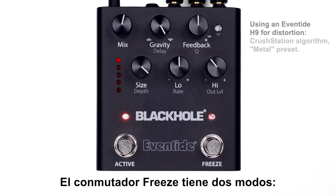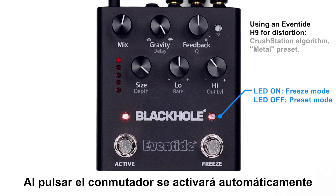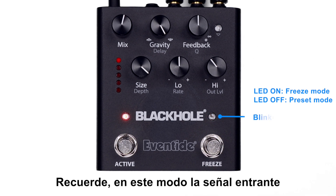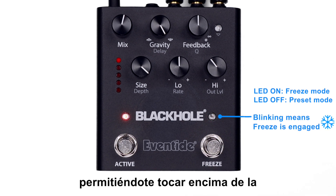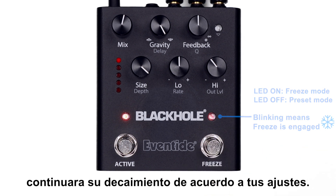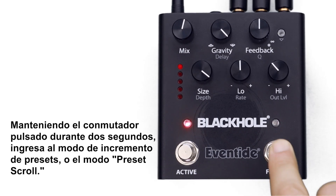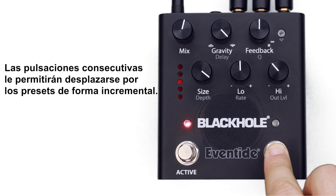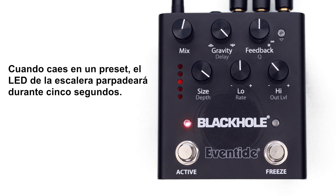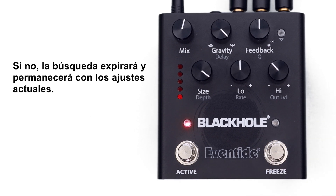The freeze footswitch has two modes: freeze function or preset scroll mode. If the LED button above the footswitch is on, you're in freeze mode — pressing the footswitch will automatically engage the freeze infinite reverb function and the LED will blink when activated. In this mode, the incoming signal is not fed into the reverb structure, allowing you to play atop the suspended reverb tail without layering. Press it again and the reverb will ring out according to your settings. By holding the footswitch for two seconds, you enter preset scroll mode — consecutive presses scroll through presets incrementally, and scrolling past the fifth preset goes back to one. When you land on a preset, the LED on the ladder will blink for five seconds; press the active footswitch to recall it, otherwise the preset scroll will time out.